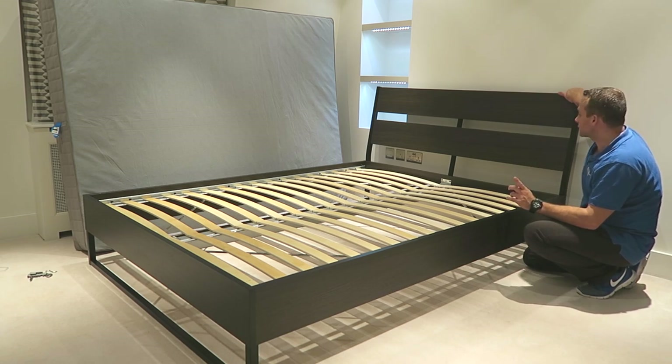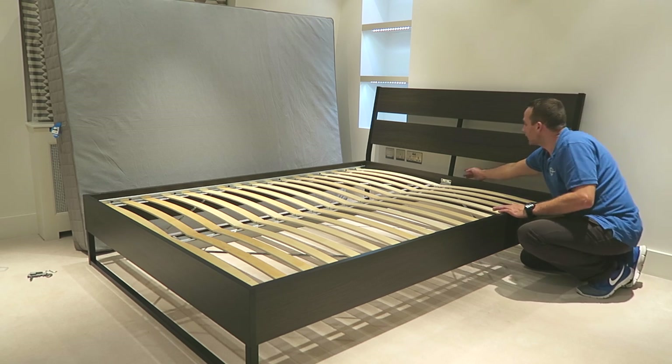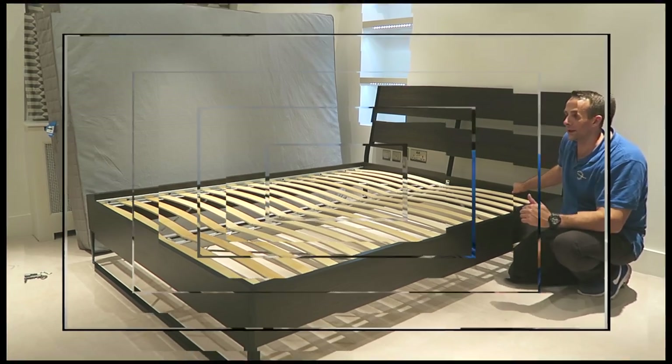I thought it's not gonna be that strong but you can see it doesn't wobble at all. So it's secured with the four screws on the side and six on the middle, and this metal part is coming to the middle panel as well. Quite strong and nice bed — I would say good value for money.